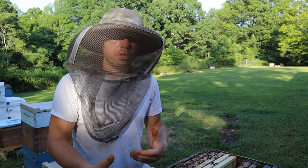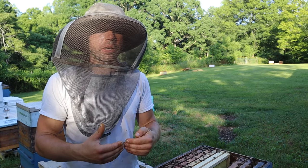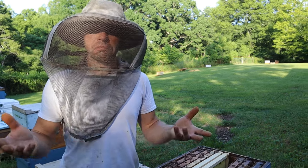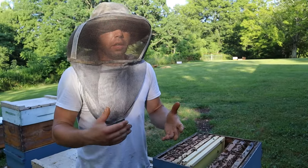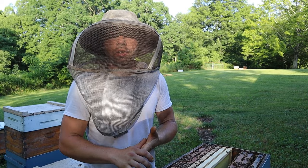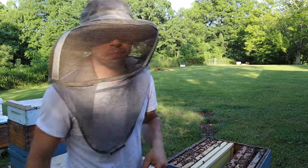We got the entrance reducer. Here's our rim on our lid. Give them plenty of head space so they can get access to that patty quickly. And there we have it. We have a nice colony. Once all that brood emerges out they're going to occupy so much more space. This colony still has a lot of brood, has a laying queen. We're in awesome shape right now.